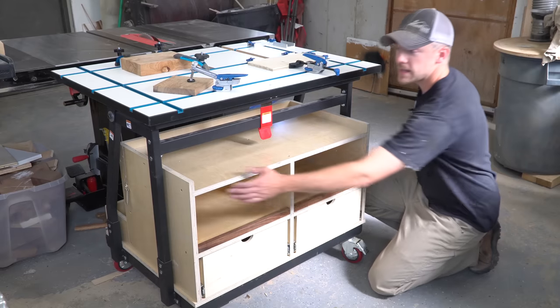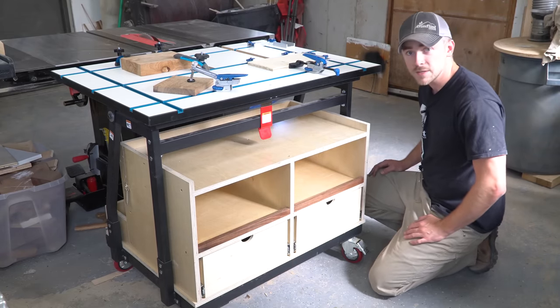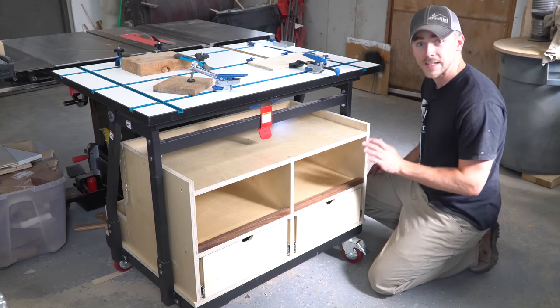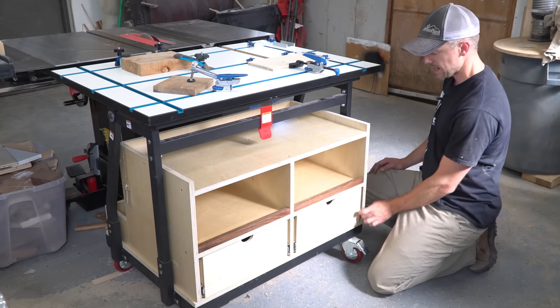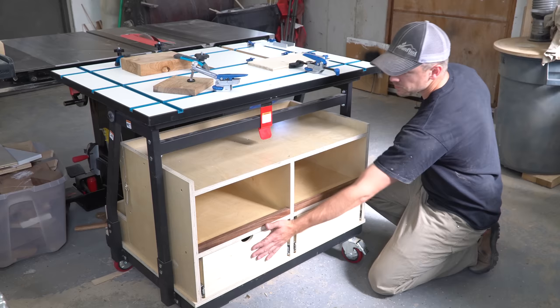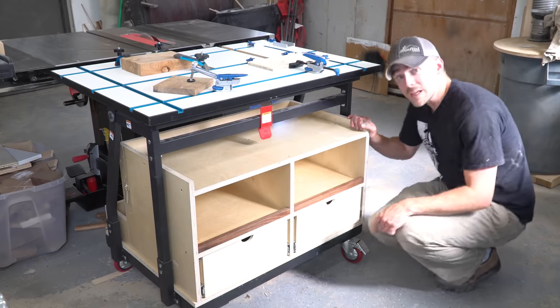In the Rockler plans, they actually have these corners rounded over just a little bit — I think to keep you from catching your knees on them. But I left them square because I think I'm going to fancy this thing up. I'm going to cut some really thin strips of walnut and make my own edge banding, giving it little walnut accents all the way around where you can see the plies. And then I'm going to put some walnut faces on these drawers just because I can. And that's really about it.